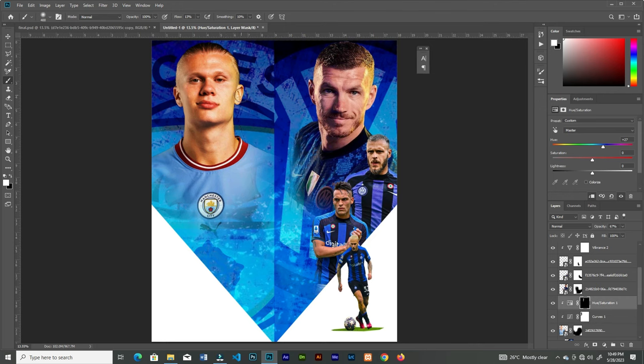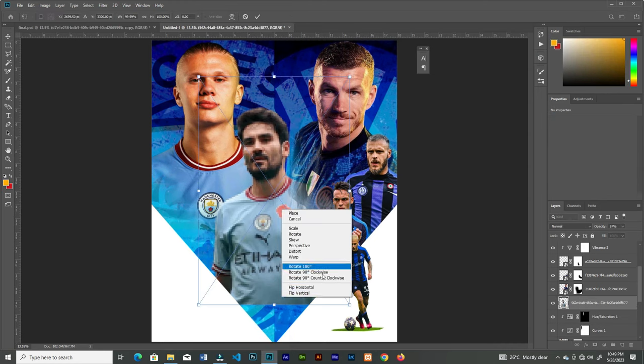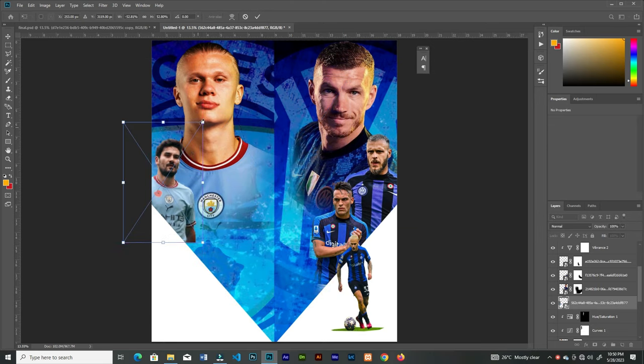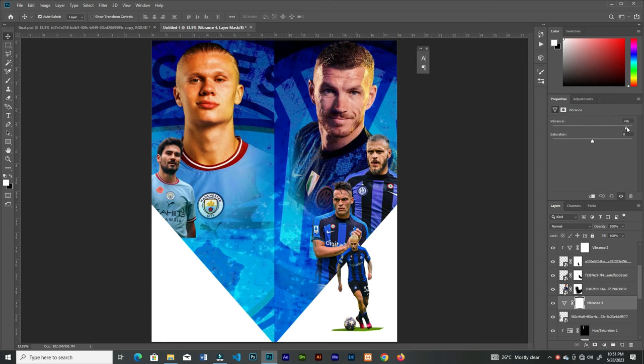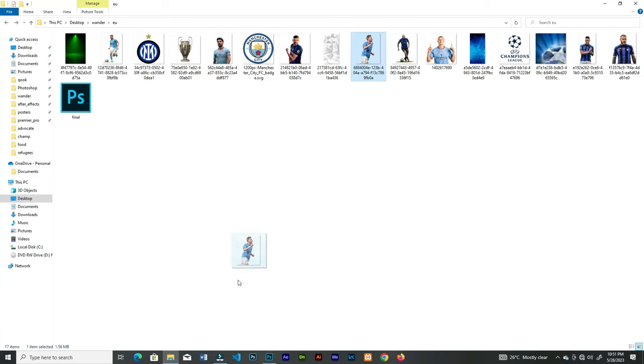Bring in this player, rotate, resize, and position it. After that add a vibrance layer and increase the vibrance. Then add a layer mask and brush off the unnecessary parts. Bring in the next player.